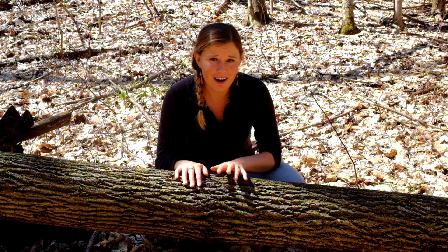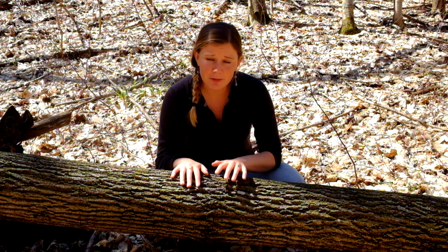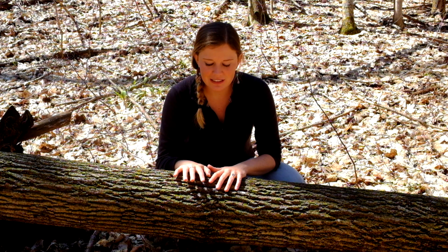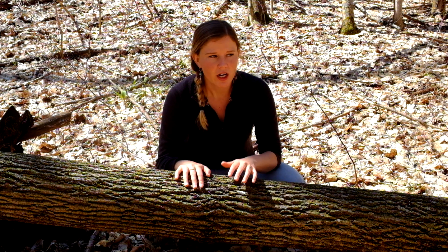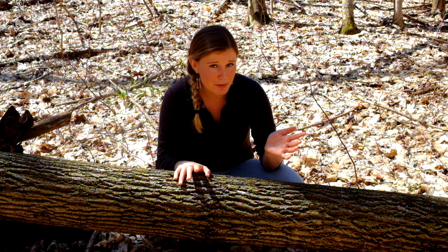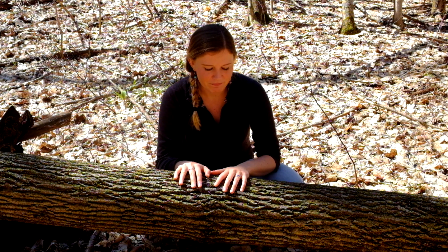We have a few species of ash trees in Michigan; the two most common are green ash and white ash. This is probably a white ash because we're in an upland forest dominated by maple and beech. Green ash trees are pretty much exclusively bottomland trees — they love to grow along creeks, stream banks, and riparian vegetation. The bark isn't a great way to tell them apart, but that habitat difference should help you out.